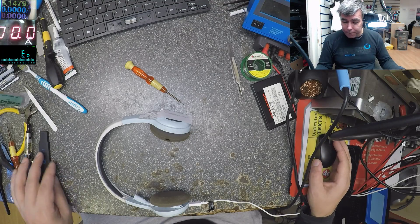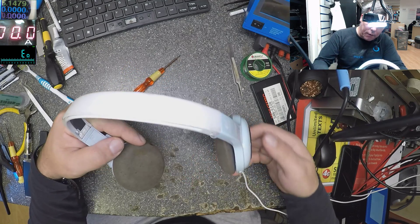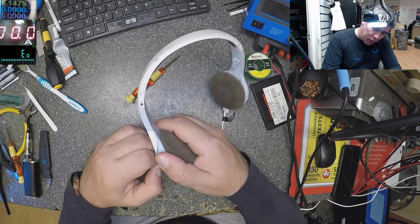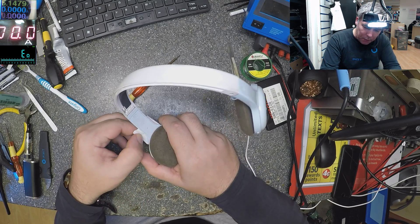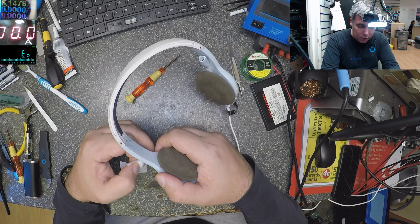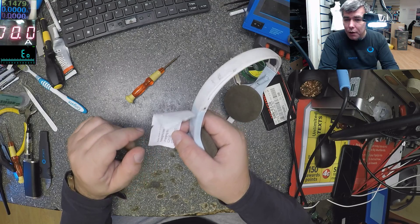Hello, same farce yeah, and today we have some headphones to fix. The job is 25 pounds - that's the price of the job - 25 pounds for the charging port.